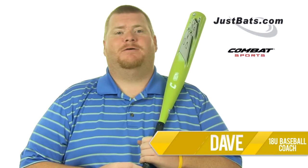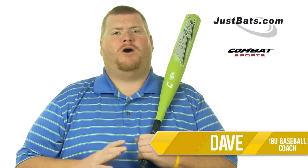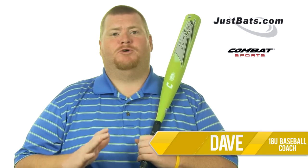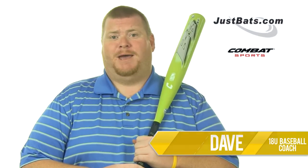Hey guys, I'm Coach Dave. Baseball bat designers have spent countless hours advancing the hardware you take to the field. With all these great technologies that improve your game, it would be smart to use them, right? Well, you can with the new 2013 Combat B3.